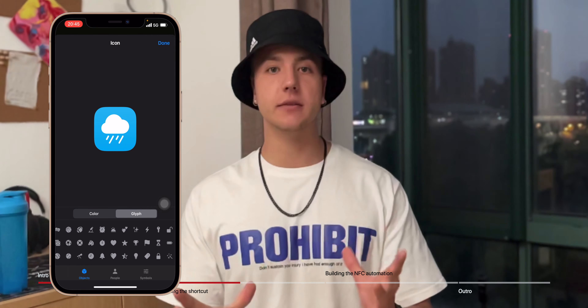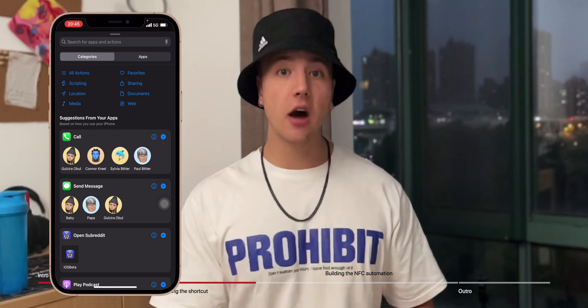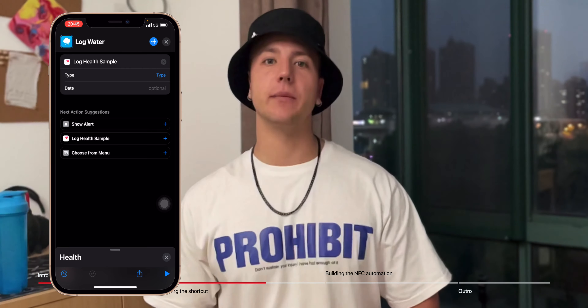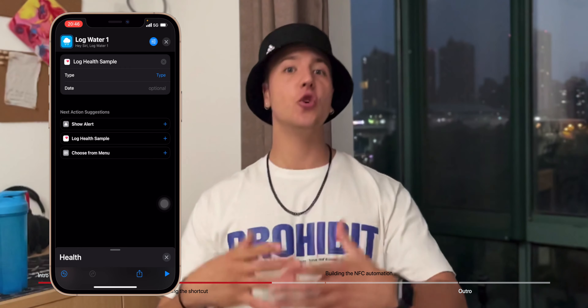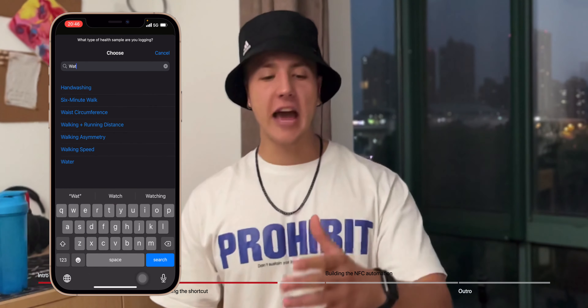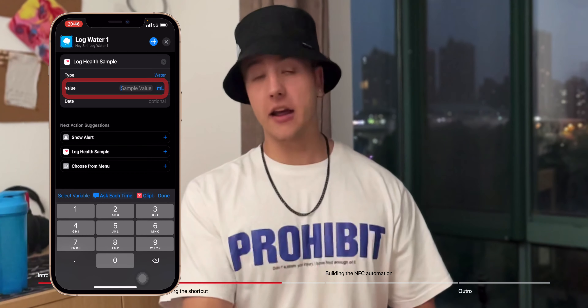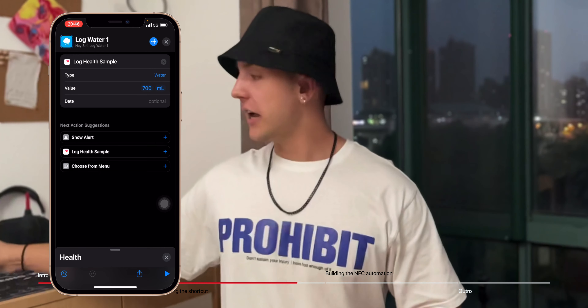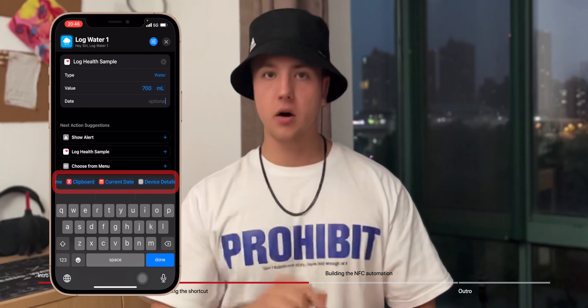Now you're going to want to add an action. The easiest way to do that is to swipe up on the bottom, search for 'Health,' tap on Health when it pops up, and then add the 'Log Health Sample' action. Set the type to Water, add a default value in the unit of your choice — I'm keeping it in milliliters. My bottle is 700 milliliters so I'll enter 700. For the time parameter, swipe over on the variables bar above the keyboard and tap on 'Current Date.' Now you're done with the shortcut.